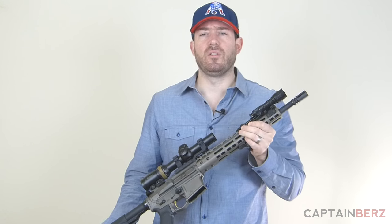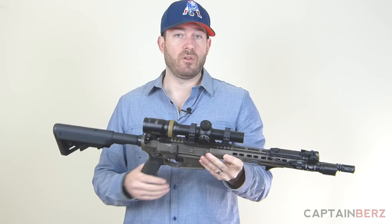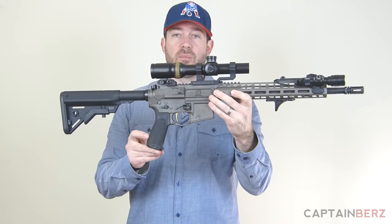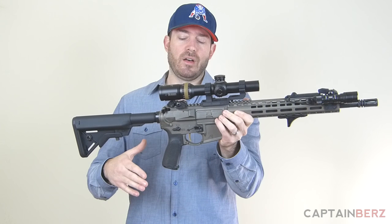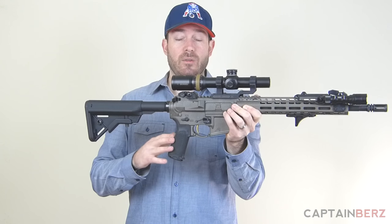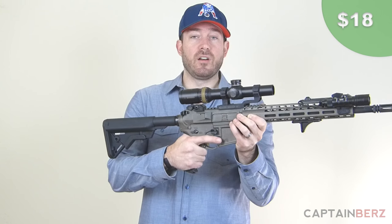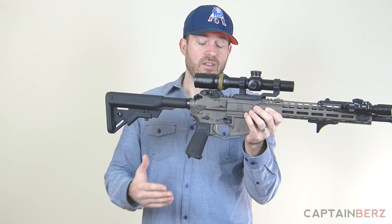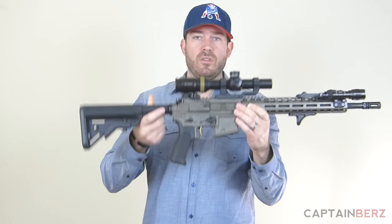We talked hunting stuff, now let's talk a little bit of tactical stuff. Let's talk about a great price on a great item if you're building a rifle or upgrading yours — the BCM Gunfighter grip. I forget which one this is, they make a few different sizes and shapes, but I've been using this for about a year now and I really like it. $17 is the price on it, so it's not going to break the bank, but it is going to upgrade your rifle if you have a basic grip. Made in the USA. BCM Gunfighter grip, link down below.